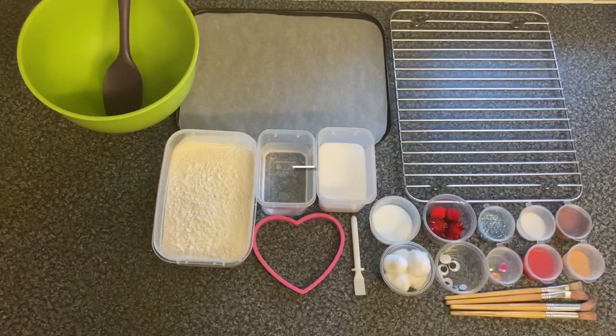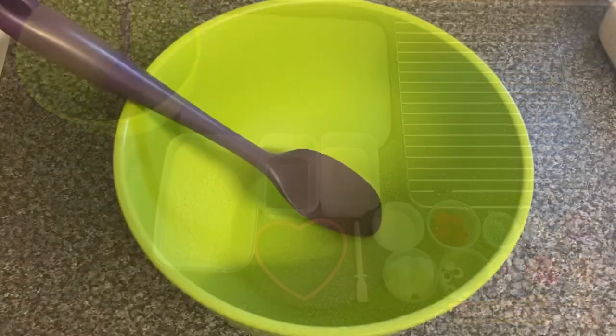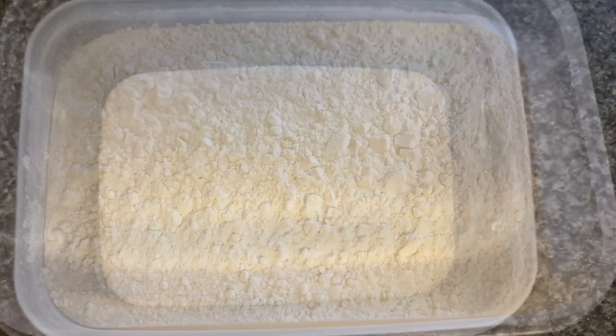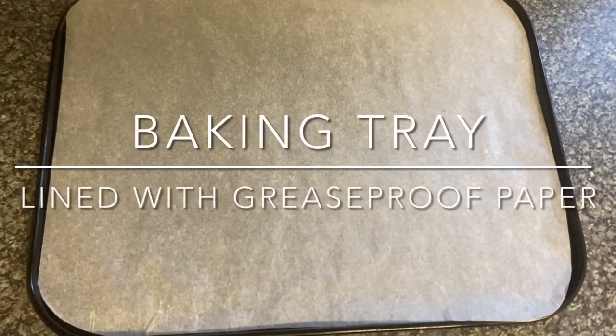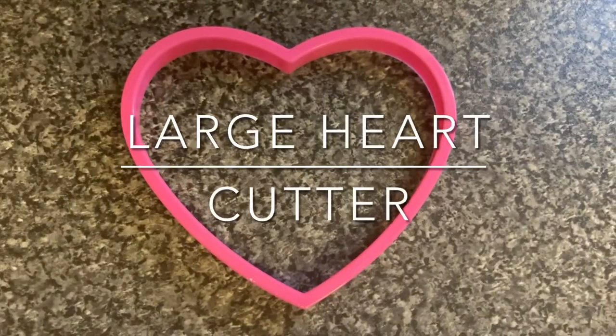To make your Christmas tree ornaments you will need a mixing bowl and a spoon, four cups of flour, two cups of salt, two cups of warm water, a baking tray lined with greaseproof paper, a cooling rack, and a large heart-shaped cookie cutter.